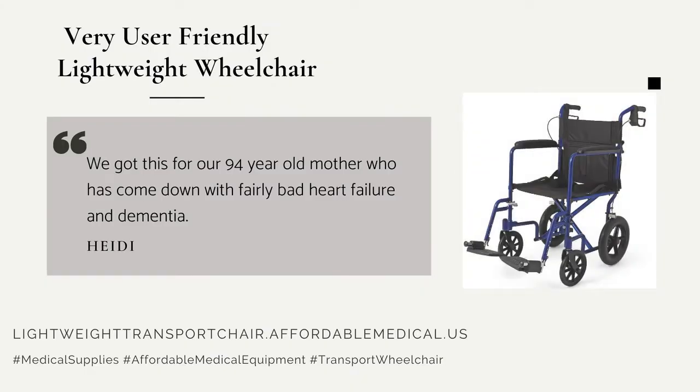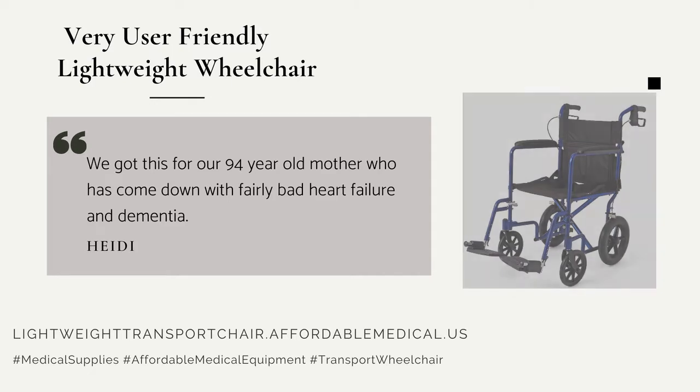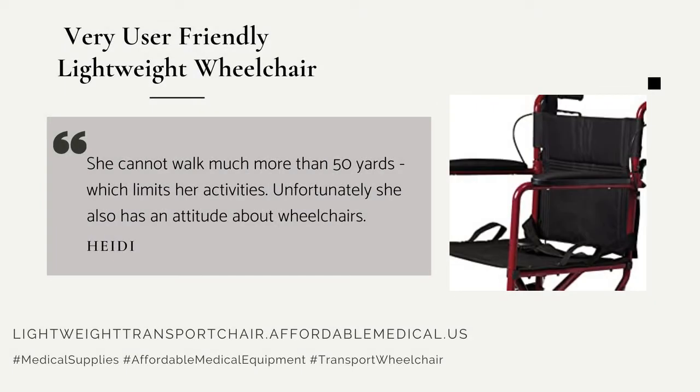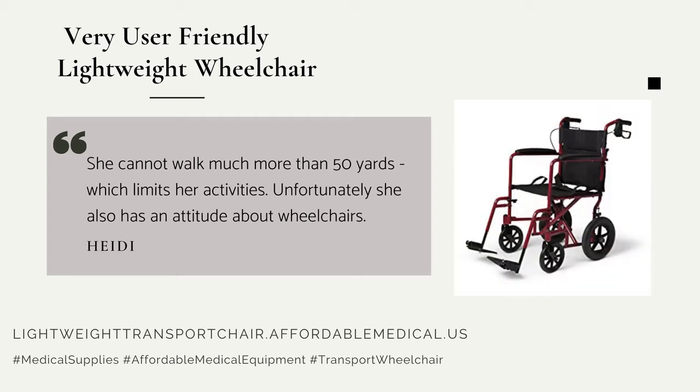We got this for our 94-year-old mother who has come down with fairly bad heart failure and dementia. She cannot walk much more than 50 yards, which limits her activities. Unfortunately, she also has an attitude about wheelchairs.